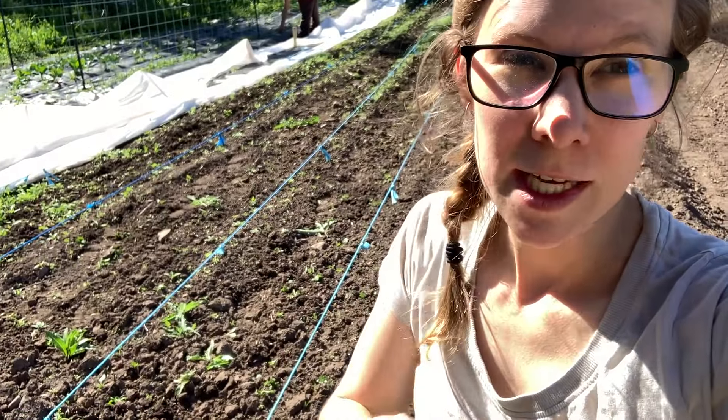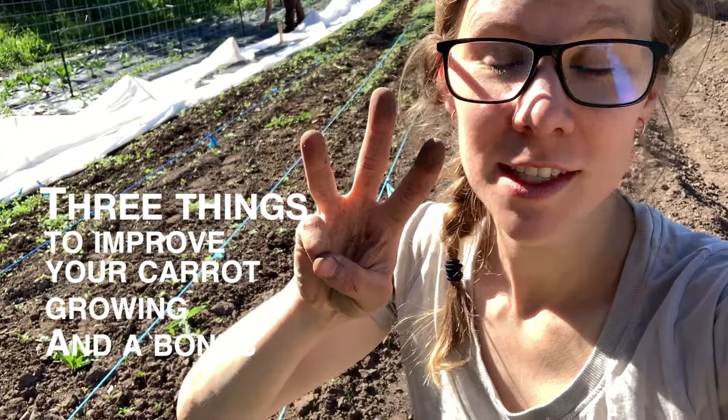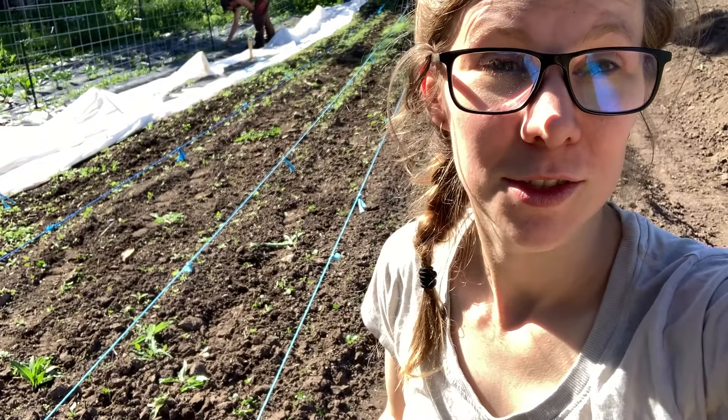We've been growing carrots for a few years, not successfully at all. This year we did three things different that I thought I would share, in case you're also struggling to grow carrots.